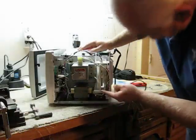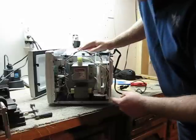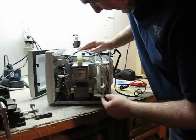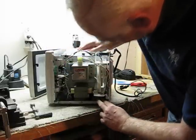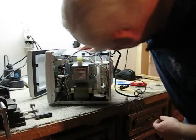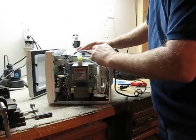Now, I don't know if you can see it down here. This is the capacitor that is used to charge and make the DC out of the transformer. There's also a fan in here and a common, ordinary fuse.